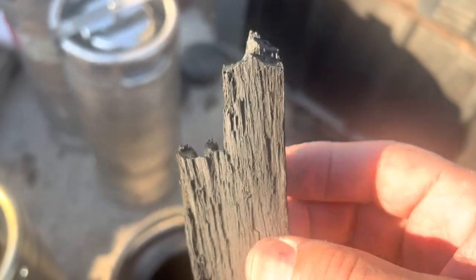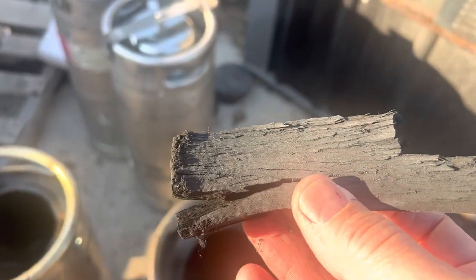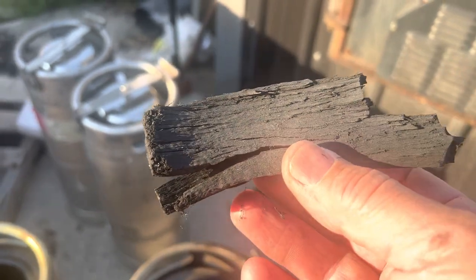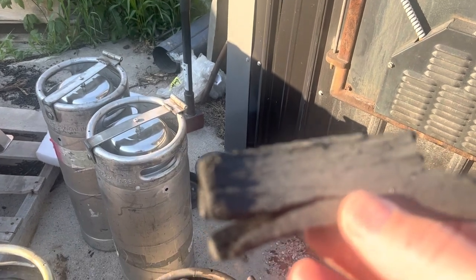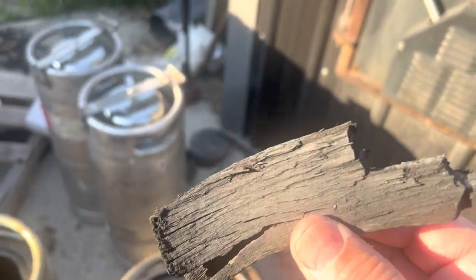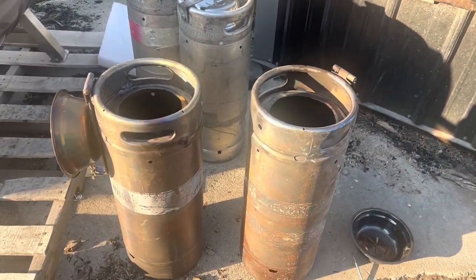We're going to grind some of this up into powder. Our first product is going to be soap — charcoal salt for arborists, the biochar bar, biochar body bar and shampoo for arborists. If you get a bunch of impurities on you out doing plant health care, you can purify your skin with the Game of Trees biochar bar. Good little Father's Day thing we'll have going on.